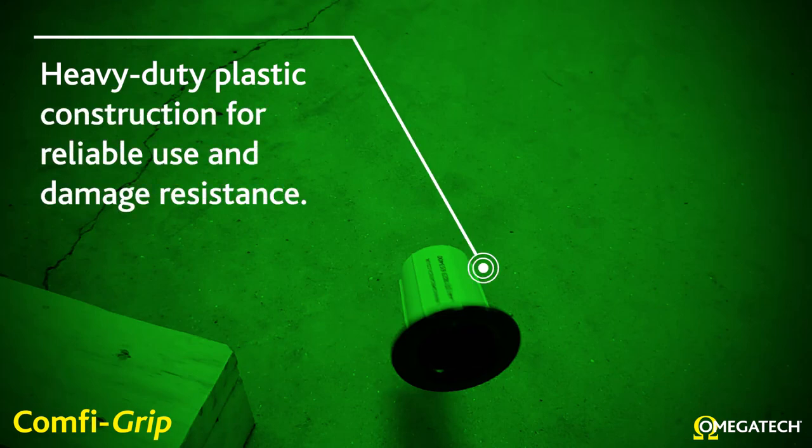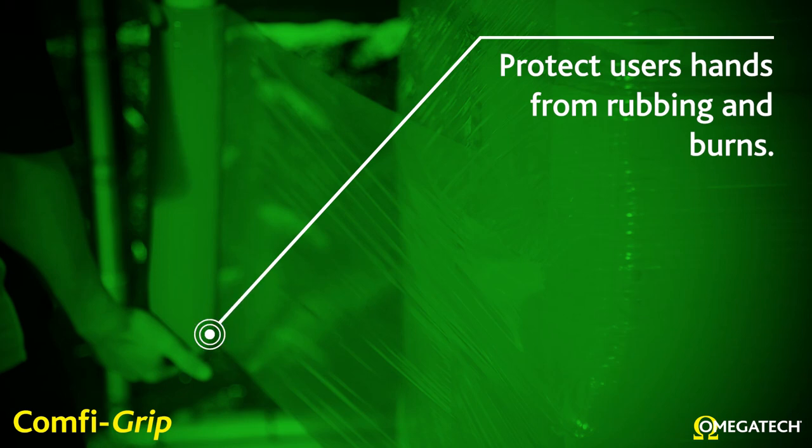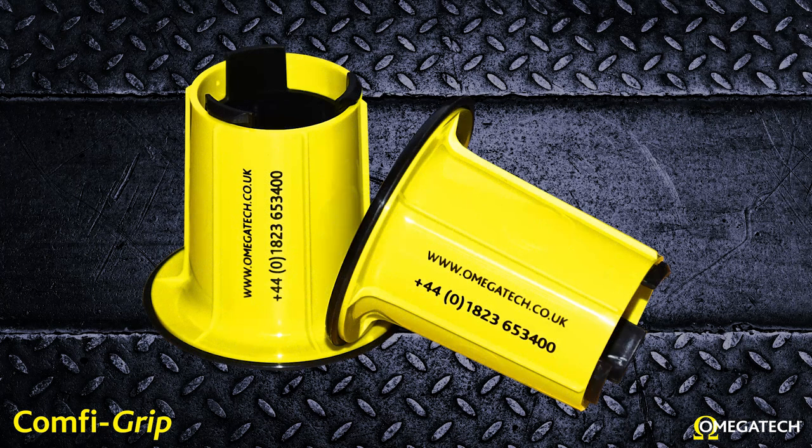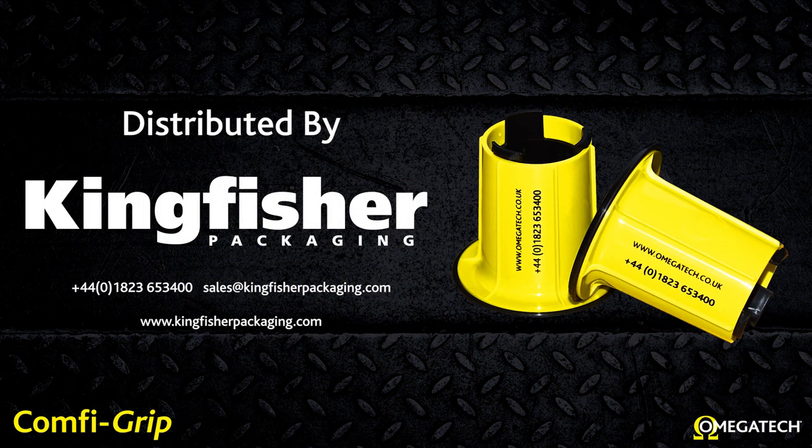Heavy duty plastic construction for reliable use and damage resistance. Protect the user's hands from rubbing and burns. Order yours from Kingfisher Packaging today.